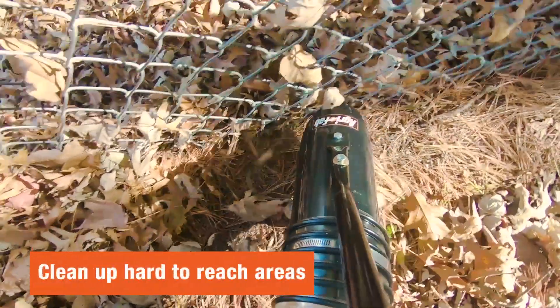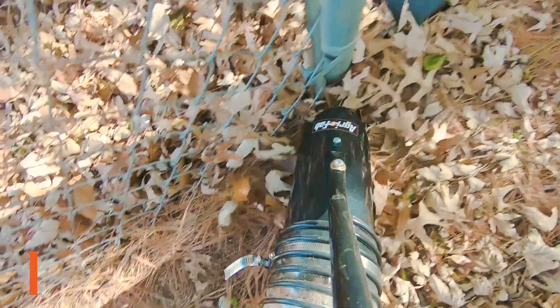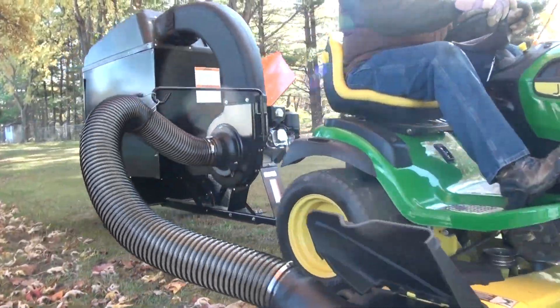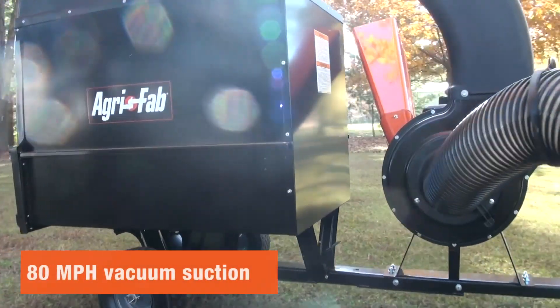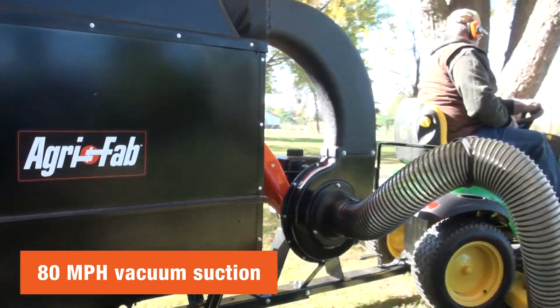Use the optional remote hose kit to clean up around tree trunks and other hard-to-reach areas. All AgriFab lawn vacs include a high-power, high-quality Briggs & Stratton engine that generates an 80-mile-per-hour suction, so the vacs do all the hard work for you.